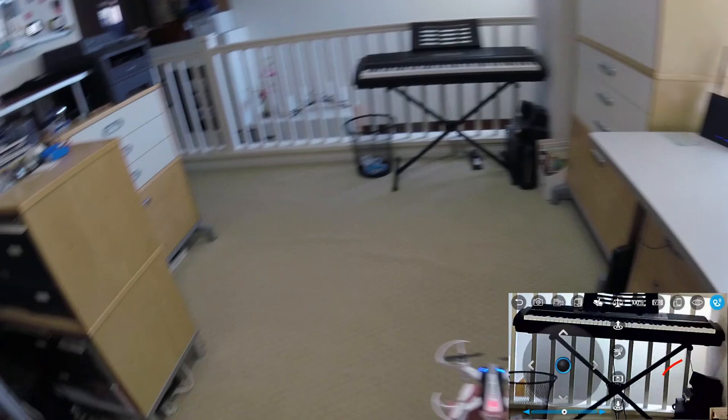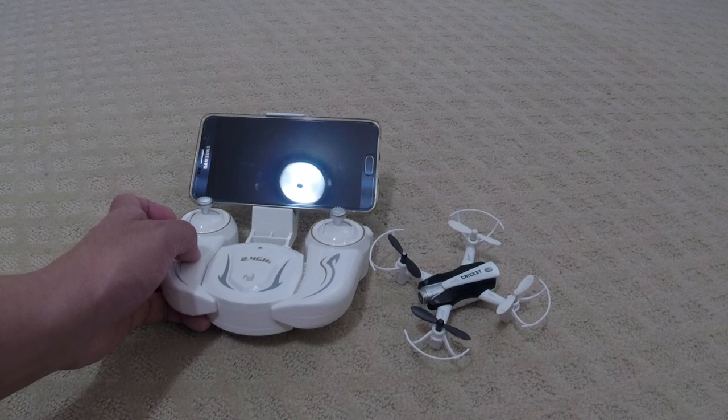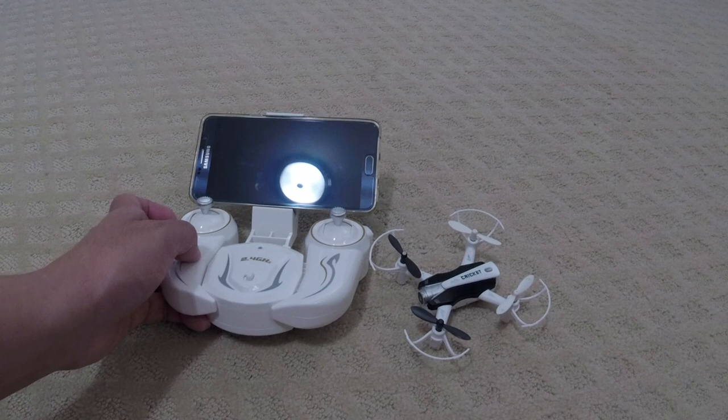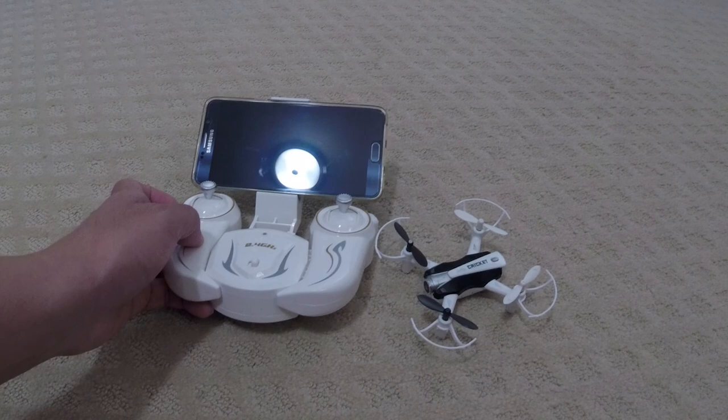Okay guys, so that's my review of the Cheerson CX-17 Cricket. It's a fun little quad — it comes with its own transmitter and you can use your phone to record some video. It flies pretty well inside and is easy to control. The altitude hold works pretty well. I wouldn't recommend flying this outside in any kind of winds — it's just too hard to control and doesn't have enough power. But if you're a beginner, for $40 it's not bad to give this a try. I'll put a link in the description if you want to check it out.